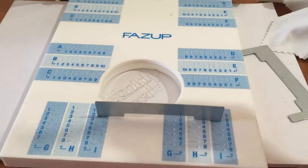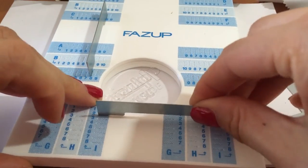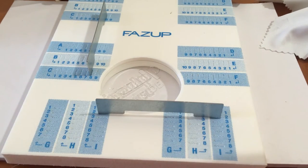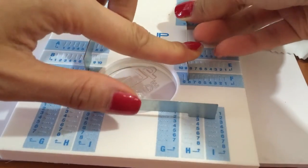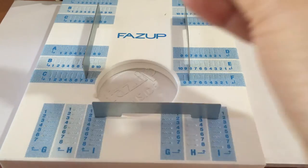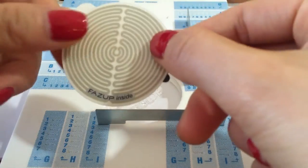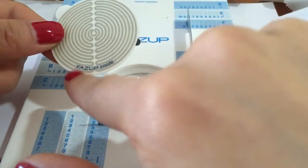The second coordinate is C8 — I'll just find it, pressing it a bit harder to make sure it doesn't move. The first one is F8, so I'll find column F. It seems ready. Step three is to peel off the surface of the FatsUp patch. Let me take one of them — this is the FatsUp patch, and you can see there's a different pattern with a circular design to reduce radiation. It shows 'FatsUp' inside.